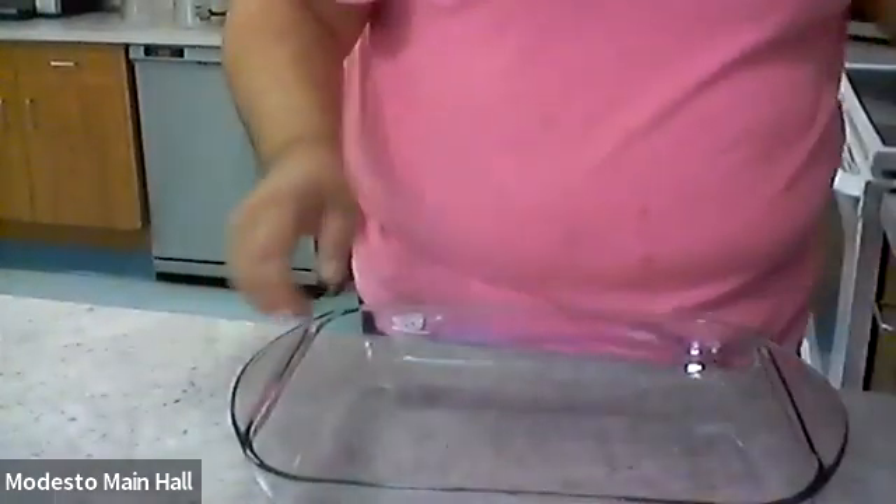We need a baking pan or dish. I'm using this one — it's kind of big but it's the only one I could find. We preheat the oven to 350, and then we're going to pour one cup of heavy whipping cream into our baking dish.